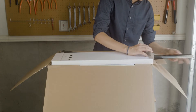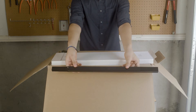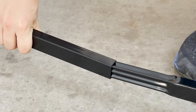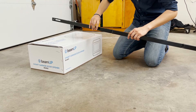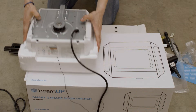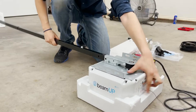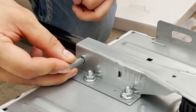You are now ready to install the operator. Remove the 5 rail sections from the package. Connect the sections with the section with the stop nut on one end and the section with the slot on the other. After connecting the rail sections, place a section of the packing foam under the motor head to protect it from damage.